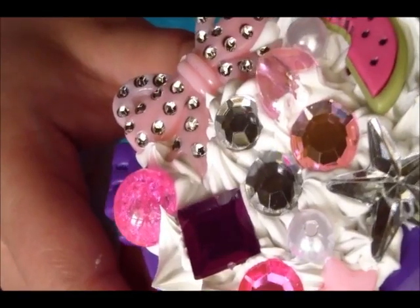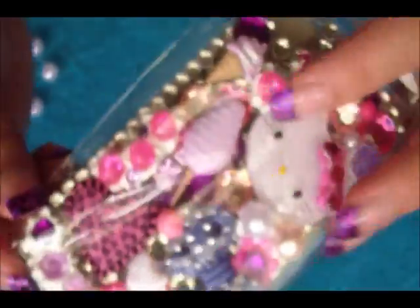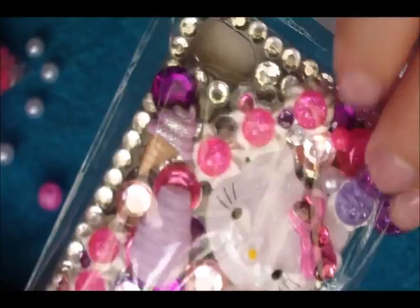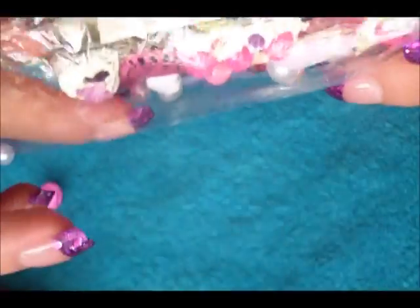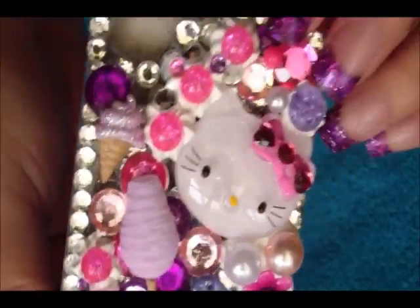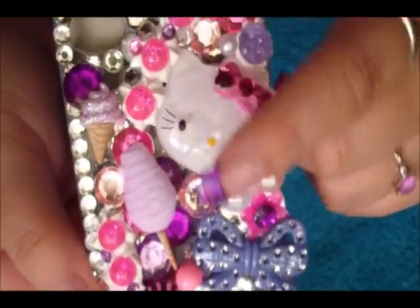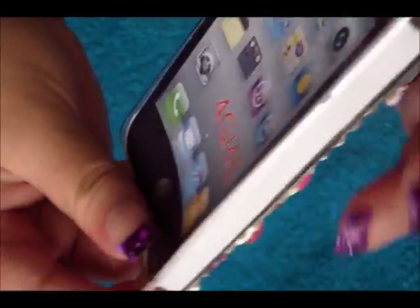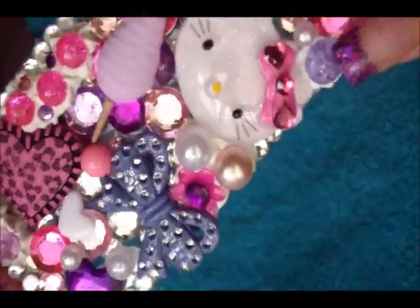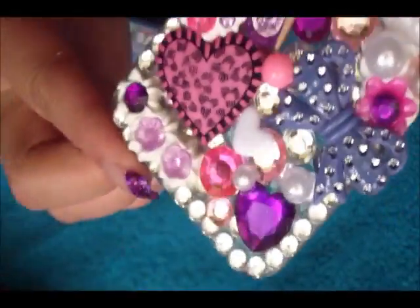I really hope you guys like this and I hope you try it out. I am selling these iPod cases — they're a little bit more detailed and took much longer than the mirror. It is an iPhone 4S plastic case. It has a Hello Kitty and the very bottom layer is nothing but silver gems. I'll put a link in the description bar — if you like it, go ahead and check it out. Bye.